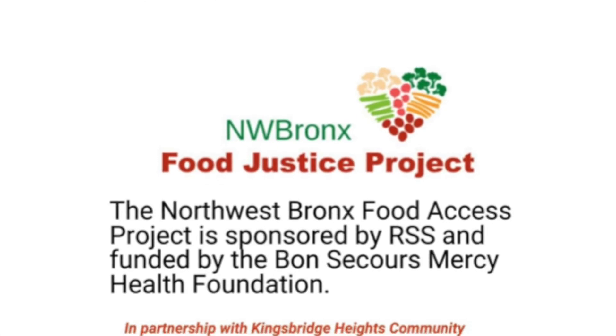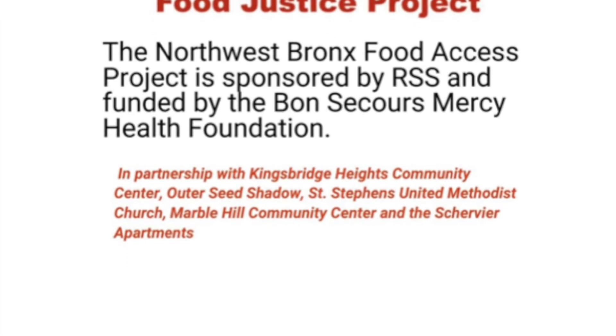Absolutely delicious! Super healthy but it tastes so good — something you have to try. Thank you for watching. Once again, Debra from the Northwest Bronx Food Justice Project.